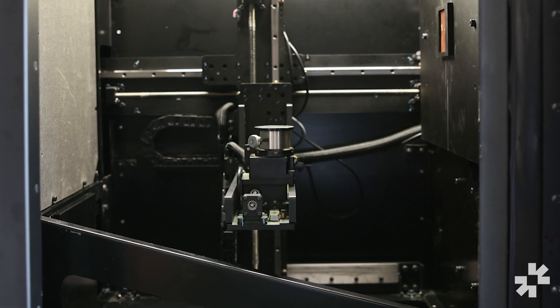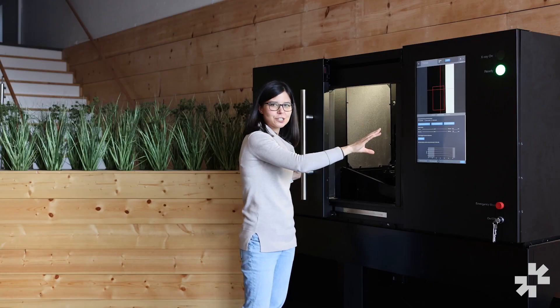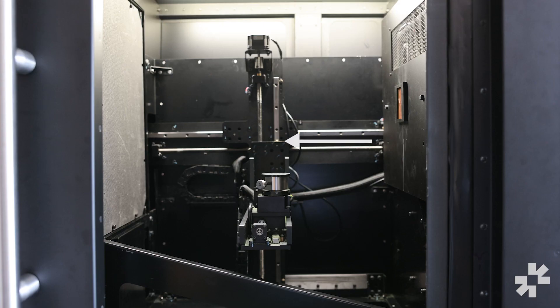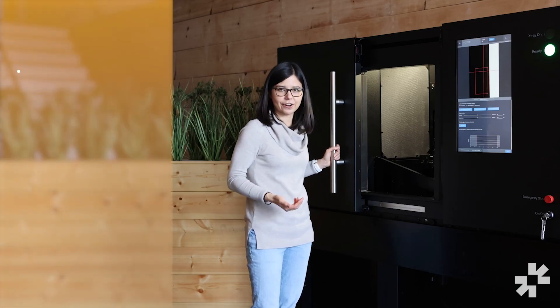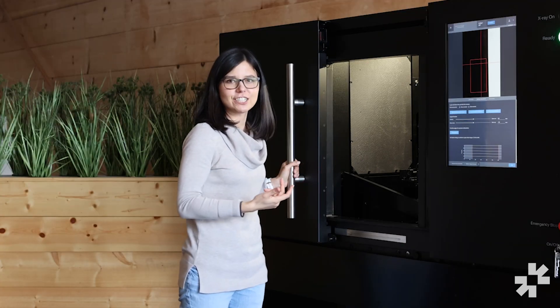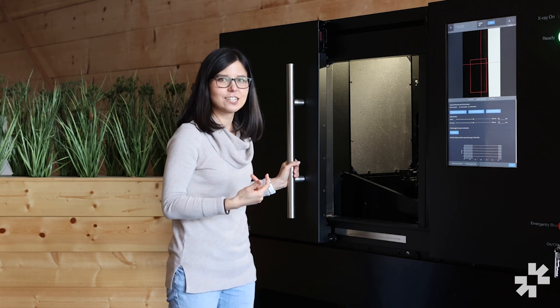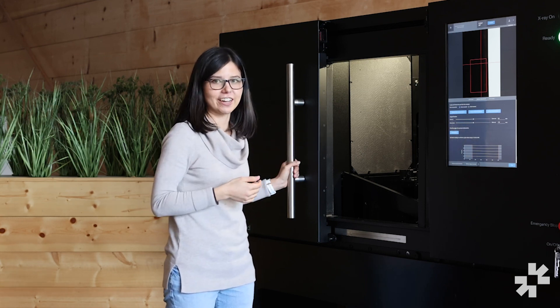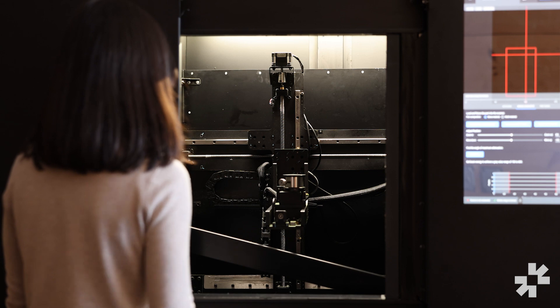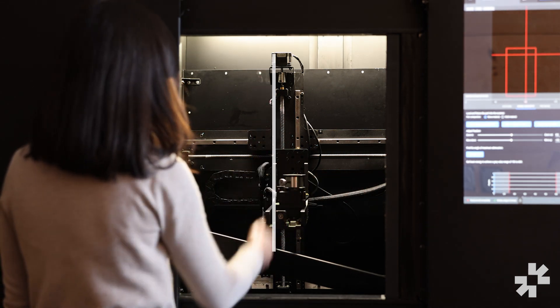In the middle you'll see the main scanning platform, which is where you'll place the object to be scanned. The x-ray source on the right will shoot x-rays through the object to the detector system on the left. Materials that are denser or thicker will block more x-rays than materials that are thinner or less dense. Throughout the duration of the scan, the scanning platform is going to rotate 360 degrees so that we can capture x-ray images from a variety of angles. You'll also have the ability to move the scanning platform both horizontally and vertically when setting up your scan.